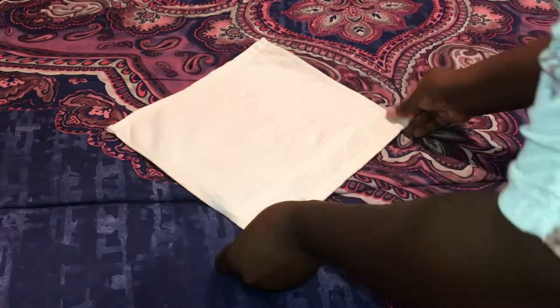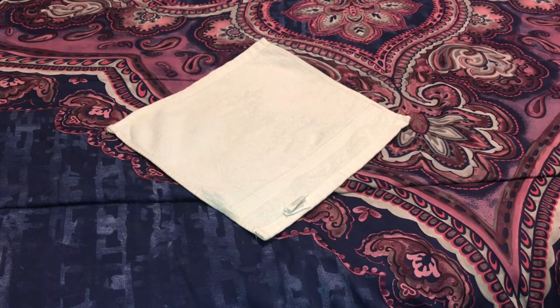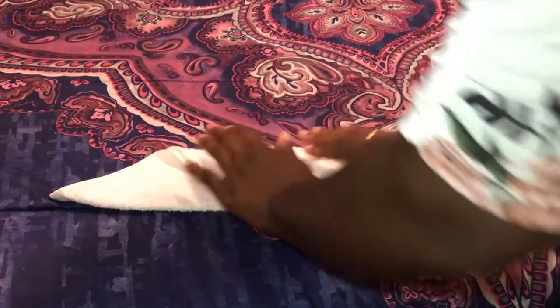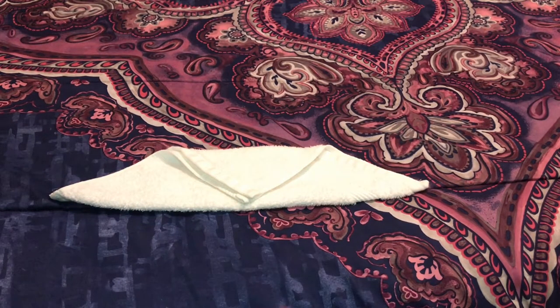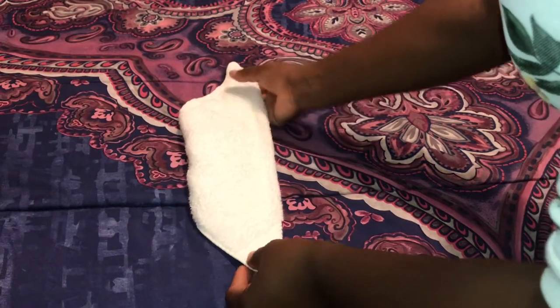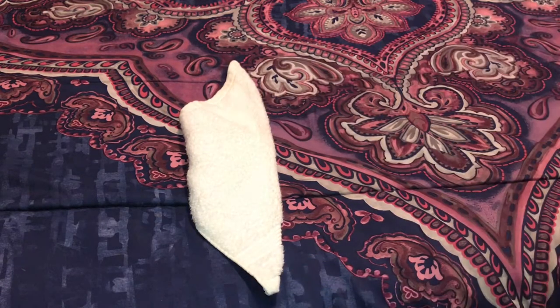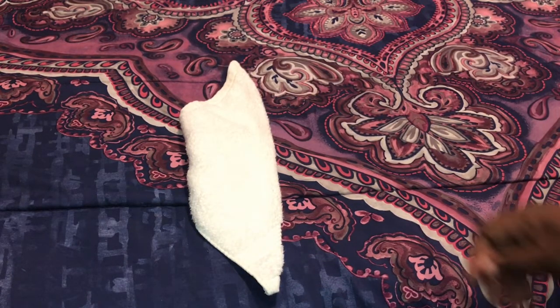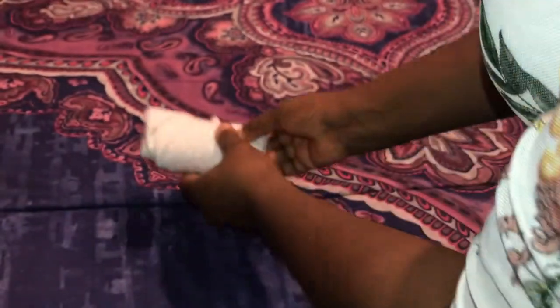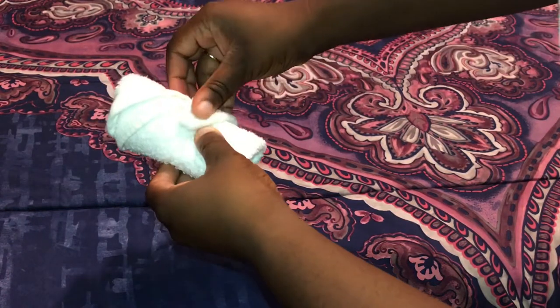First, I lay the washcloth flat down where one corner of the cloth is facing me. Then I fold it in half. Now I'll fold the top corner down. Then I'll turn the washcloth over on the other side and turn it counterclockwise to where the corner of the cloth is facing me. Now I'm going to start rolling the washcloth up tight enough to where it doesn't unravel, and the remaining piece that is hanging out I'll just tuck in. And that's one way to roll a washcloth.